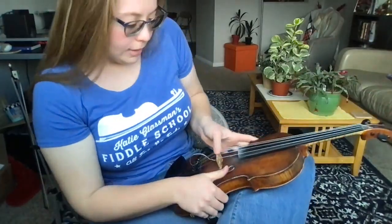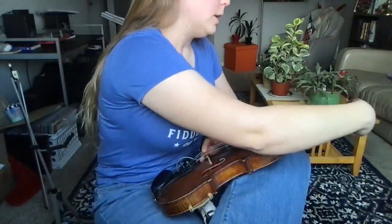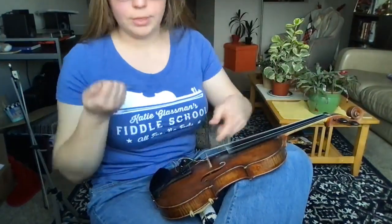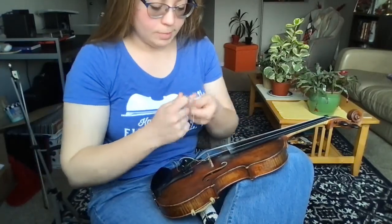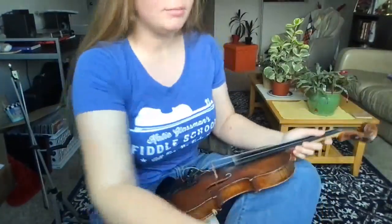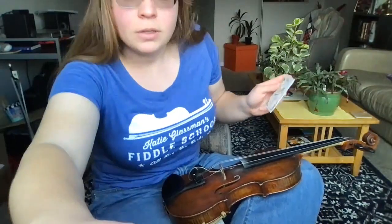I'm gently gonna place my thumb right here on top of the bridge on the A string, so that when I unscrew this peg there's not a big jolt to the bridge. I'm starting with the A string because that's the top peg, and I like to go in order from top to bottom. If you're afraid of changing your strings or haven't done it before, don't worry — it can feel intimidating at first, but it's easier than it seems.